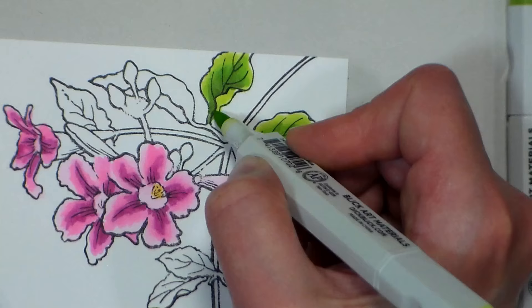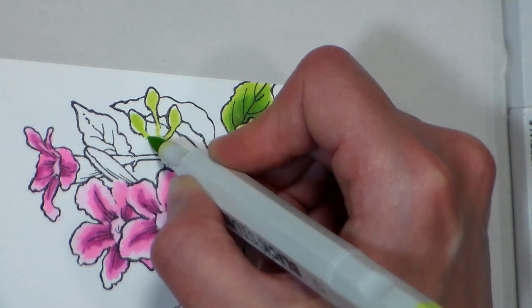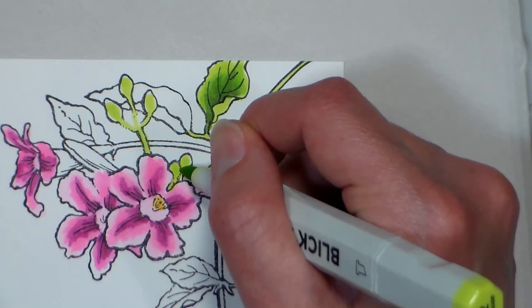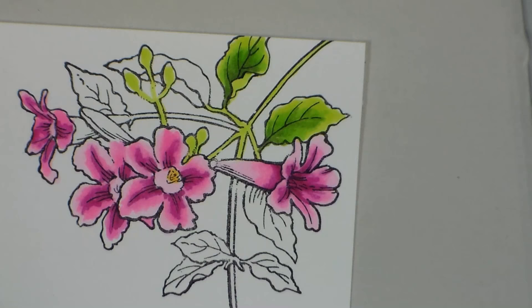I don't find the wicking problem with Neenah Classic Crest paper, but I do find it sometimes with Georgia Pacific paper from Walmart or Sam's Club. I'll also use the light color to do all the stems and buds. If my stamp skipped in a couple of spots, once this is dry I can go over it with any black pen. If I use a fine-tip Sharpie, make sure it's really dry otherwise it may feather. A Micron works just fine because it's a different kind of ink — it won't mix in with what you already have.